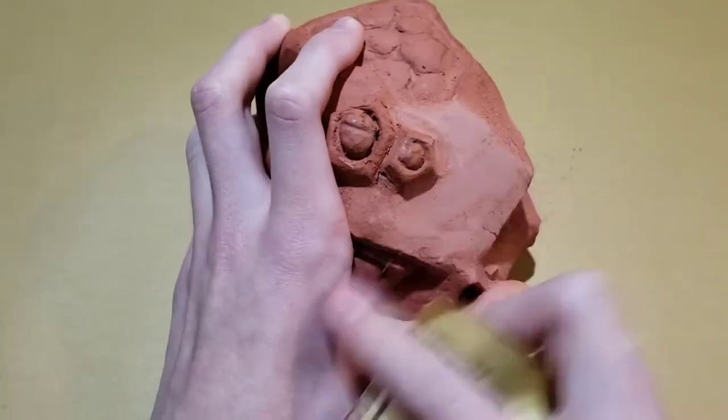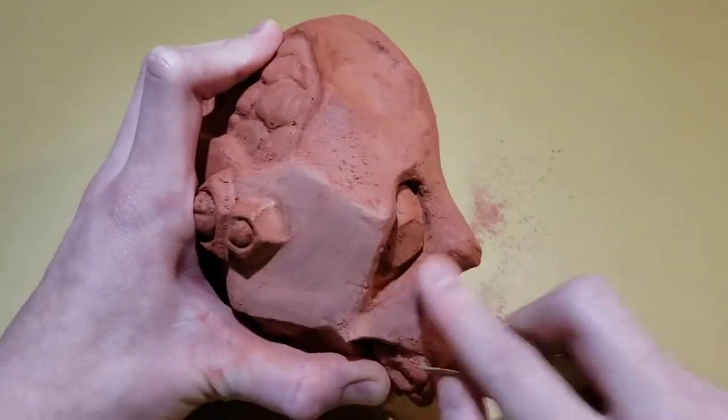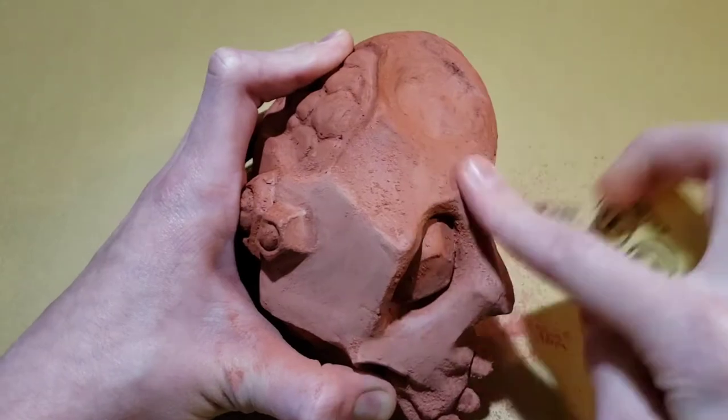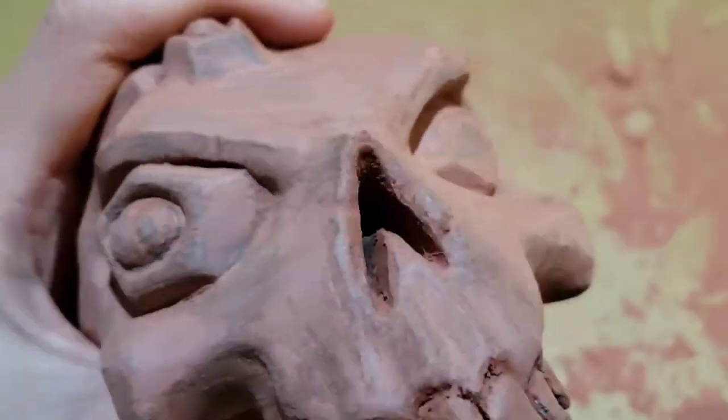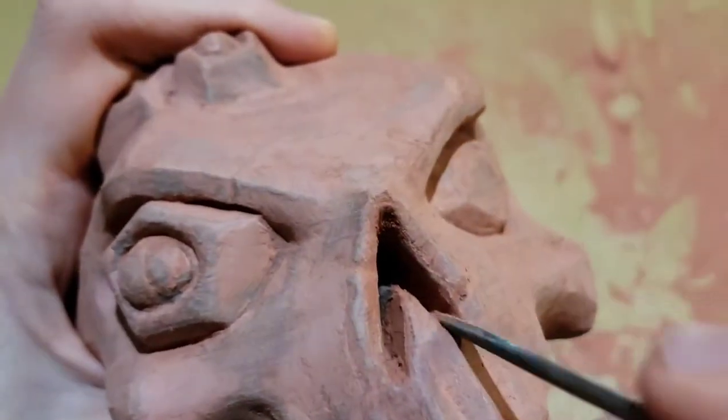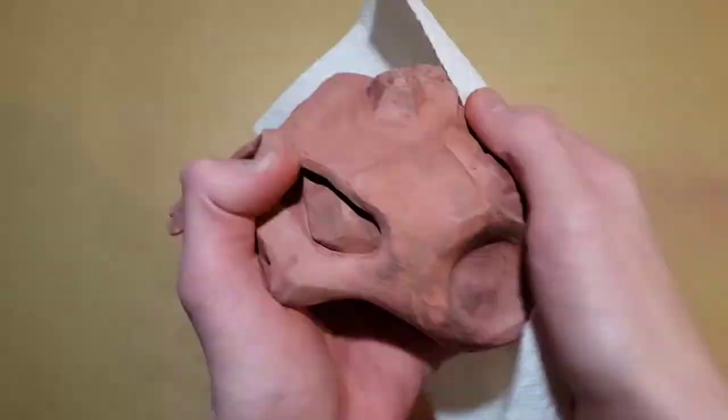When the Bondo is fully dry, go ahead and sand the whole thing. You might have to use a needle file for parts of it. Before you prime it, wipe all the dust off so the primer can stick.